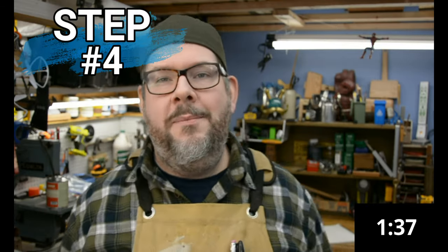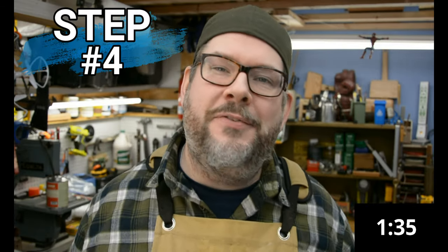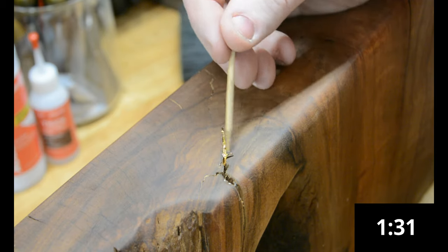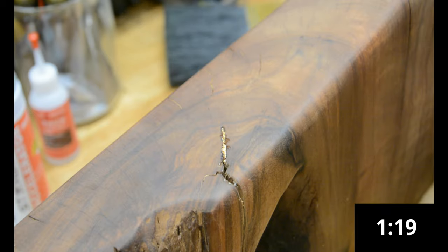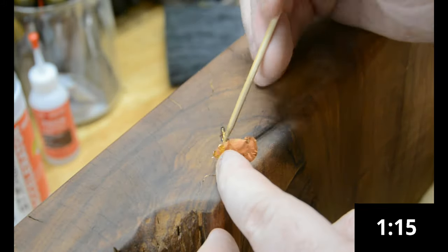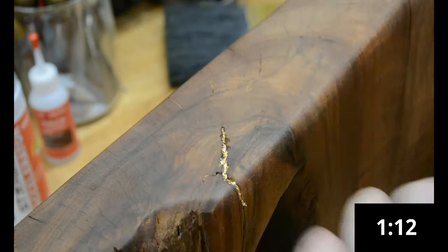Step four is to jam as much gold leaf into what's left of the crack as possible. The great part about gold leaf is that it is literally microns thin, which allows you to squish it down into even the thinnest areas of the crack. And because it behaves almost like fabric, you can also squish more of it to fill the wider areas. It works really, really well.